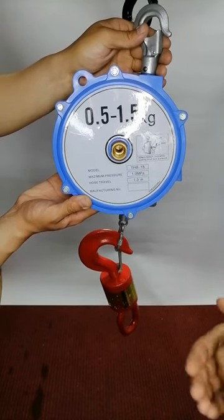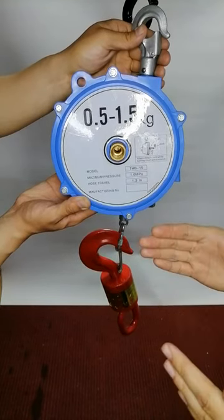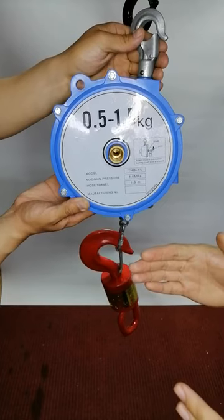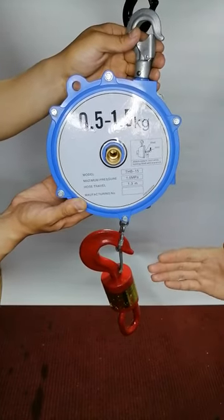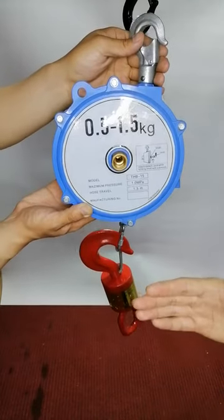The capacity — the maximum we can do is 200 kilogram, and we also can do 600 kilogram.